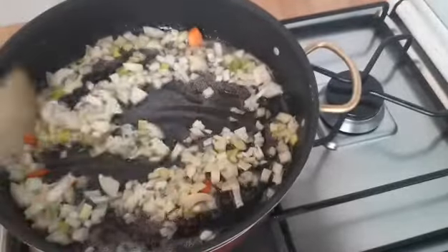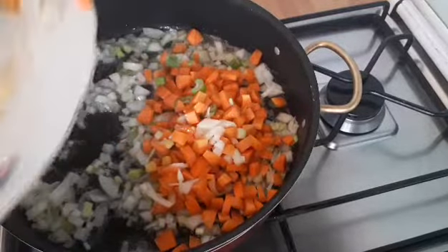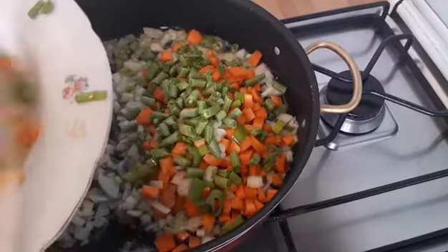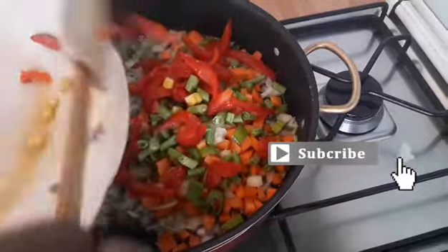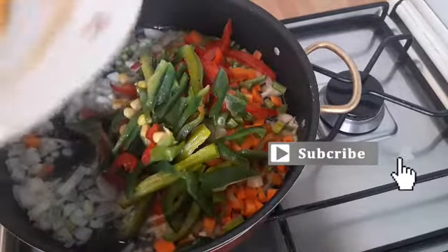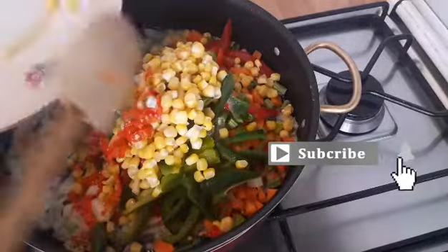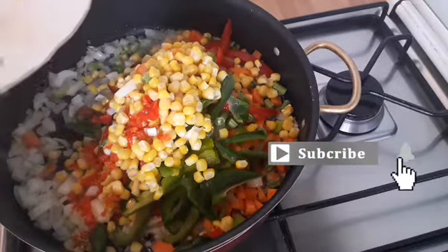After I added the oil, I will now add the onions, and after the onions I will add the rest of the vegetables. After adding the vegetables, I will stir it all together.